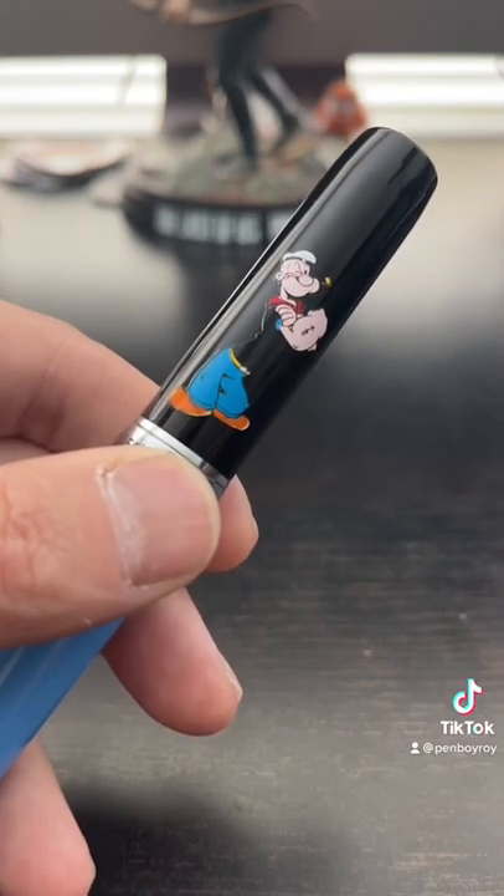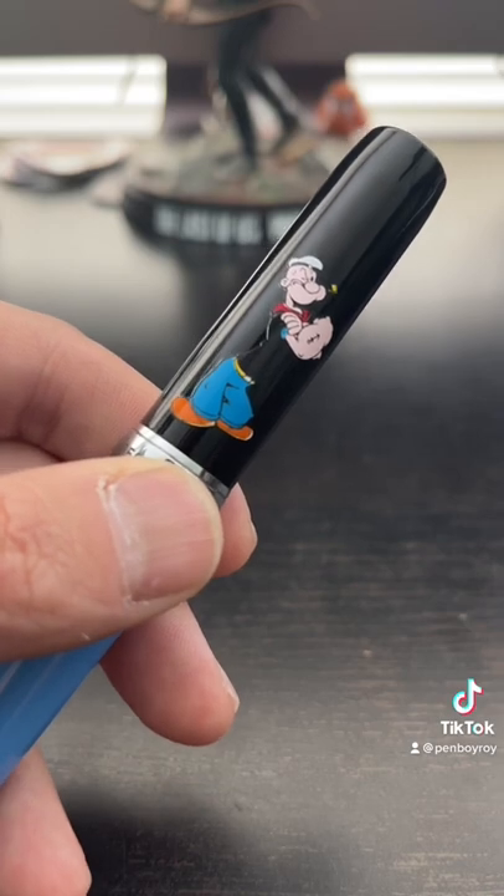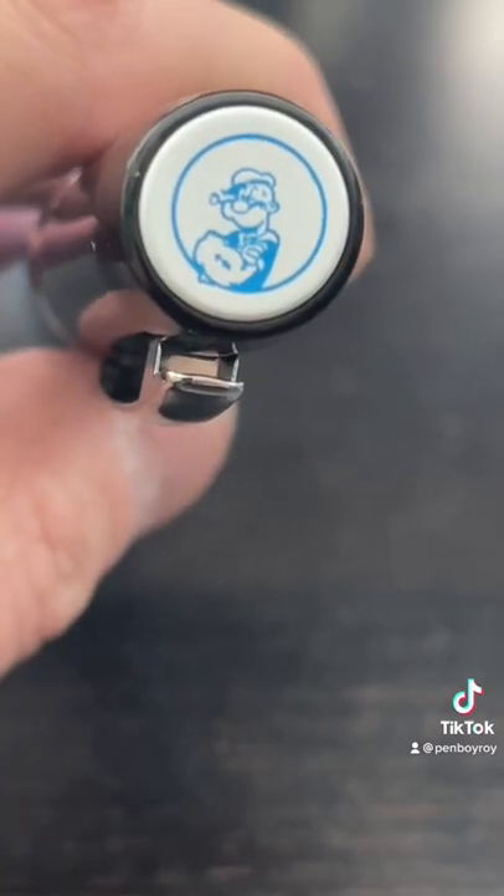The only good thing about this pen is on the rear of the cap — it has Popeye on it. He's even on the finial.